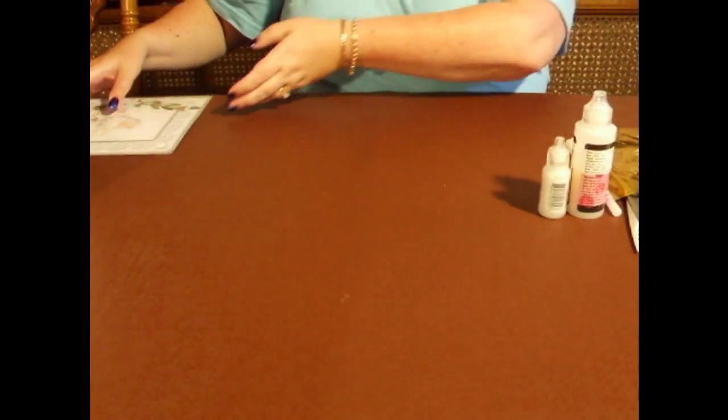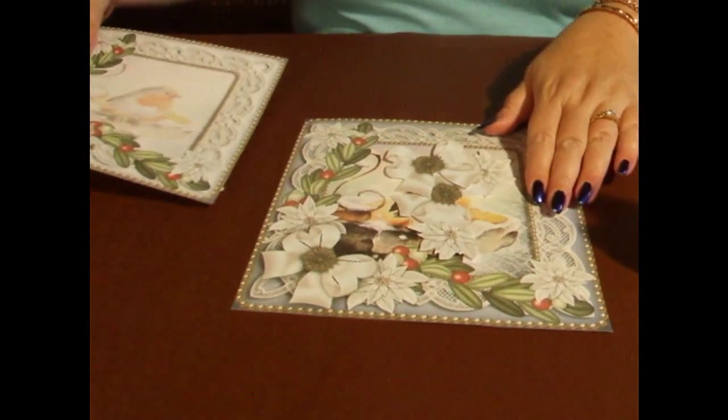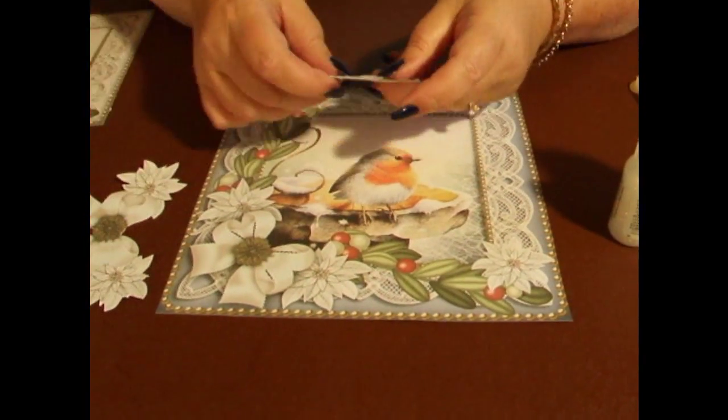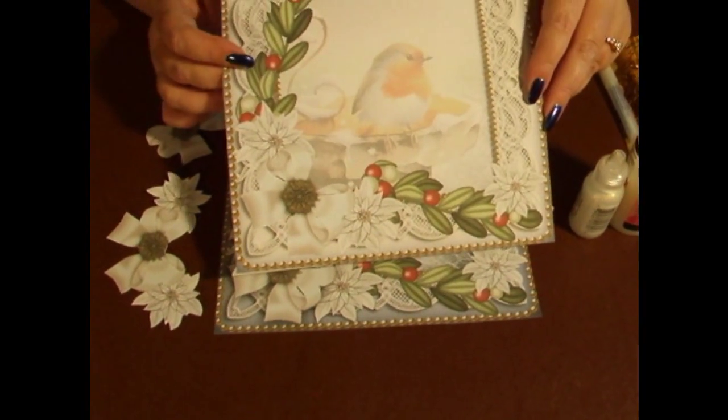So we're going to start off with cutting out the design. You're going to cut out the topper and the elements like so, and we're going to cut out the insert panel as well.